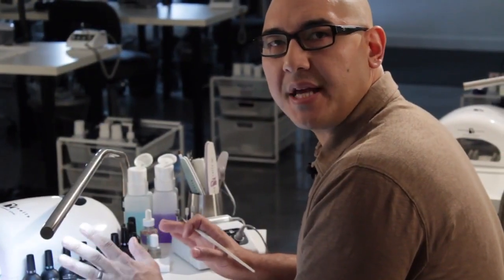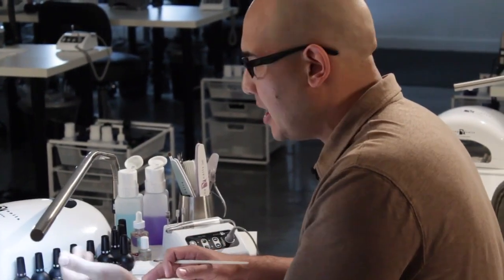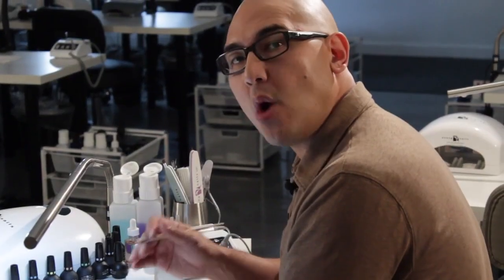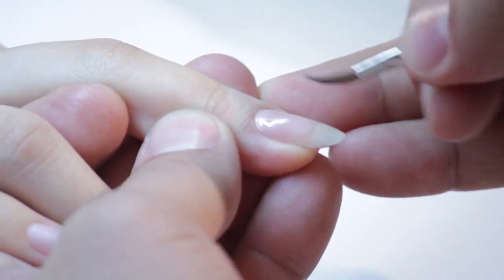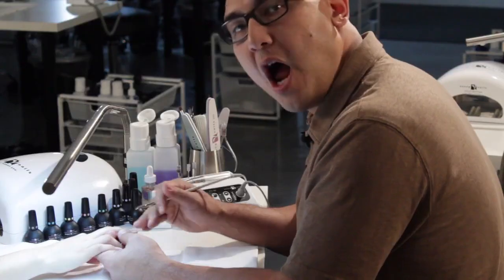Once the base layer has cured inside the light for at least a minimum of one minute, the hand is going to come out and you want to take your dry gel brush and smooth out the sticky layer of the base. You're not removing it — all you're doing is making it smooth. This is going to guarantee a much better application when it comes to color.